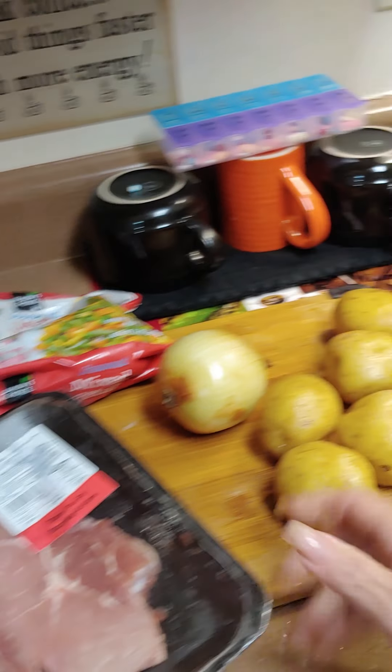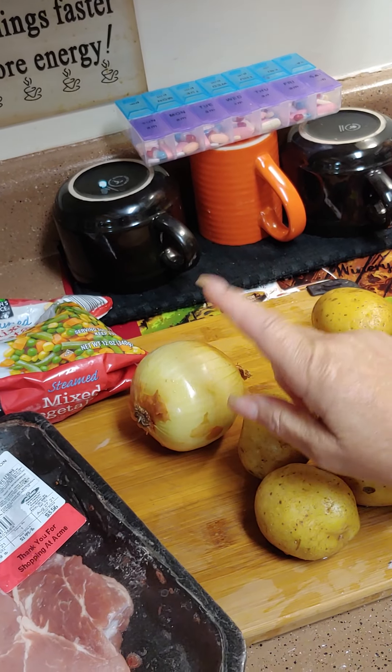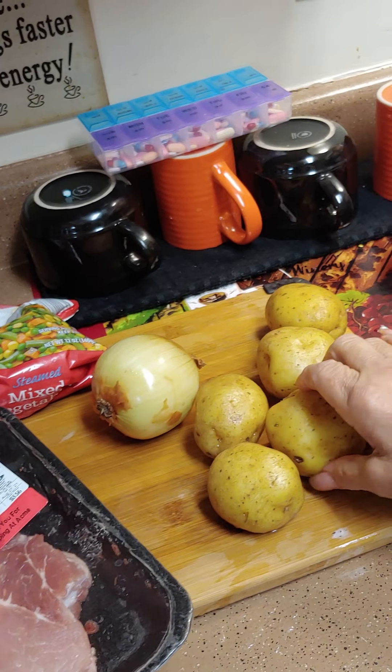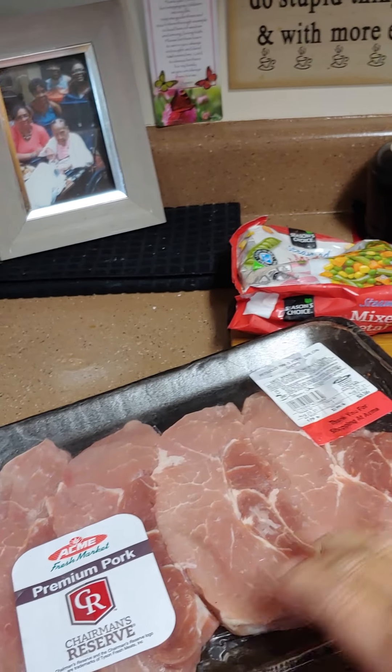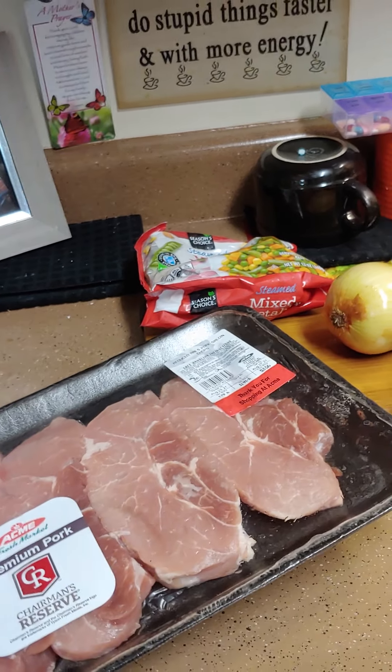We're going to do some sirloin chops, some fried potatoes and onions, and some mixed vegetables. You need one onion, your potatoes — I use Yukon potatoes — and I'm going to do four sirloin steaks and a bag of frozen vegetables. Let's get started.